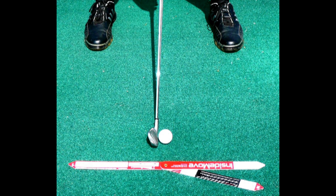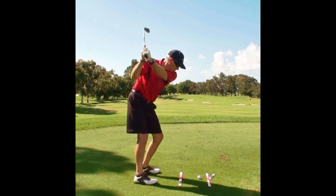Let's check out the three arms that make up the Inside Move. The arm pointing toward the target is the target arm. The arm pointing in the opposite direction is the takeaway arm. And the black arm is adjustable to any angle and is the visual prompt to encourage you to swing along its angle to make an inside move.